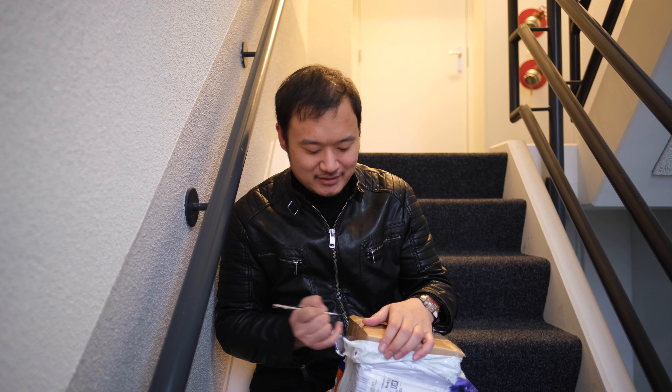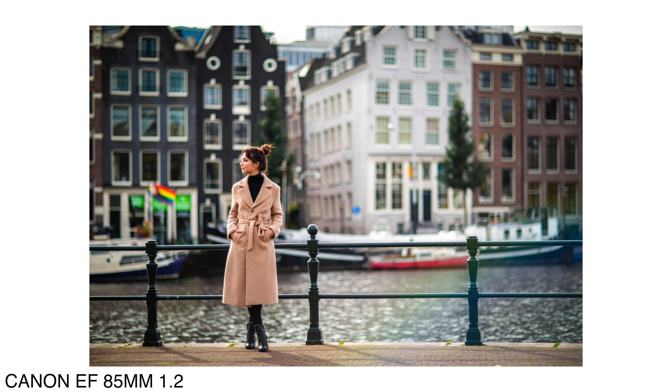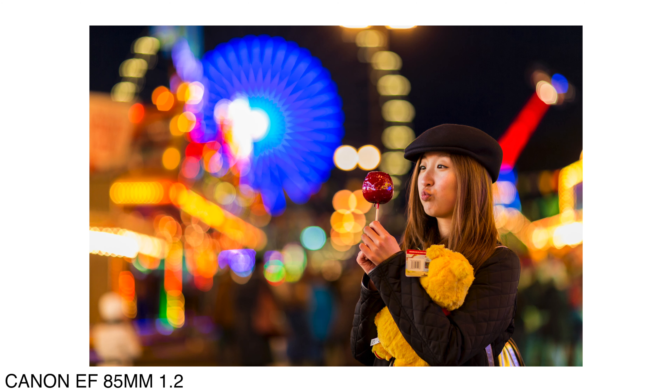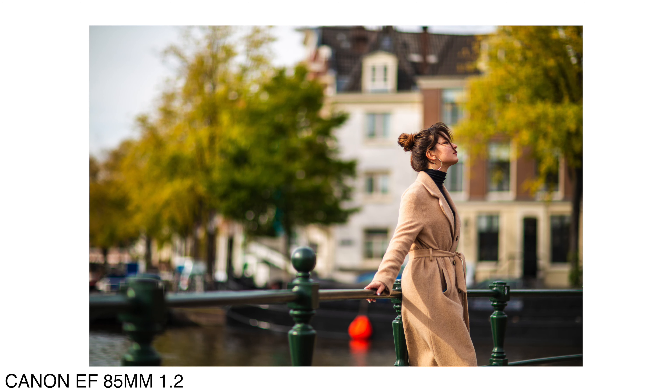So this is actually the 56mm from Viltrox — it's been on my list for a while. I hope you can hear me well despite the echo. This is for the Fuji system, simply because I do shoot Fuji as well, not always professionally, but yeah — I don't always shoot it professionally enough to always invest in the best lenses from Fuji.